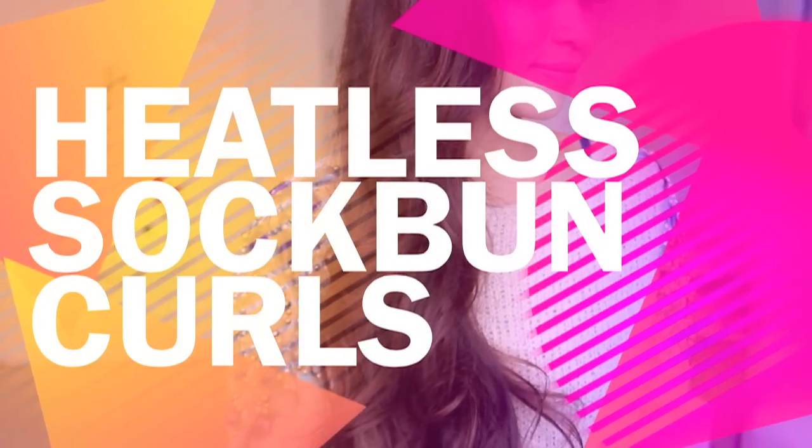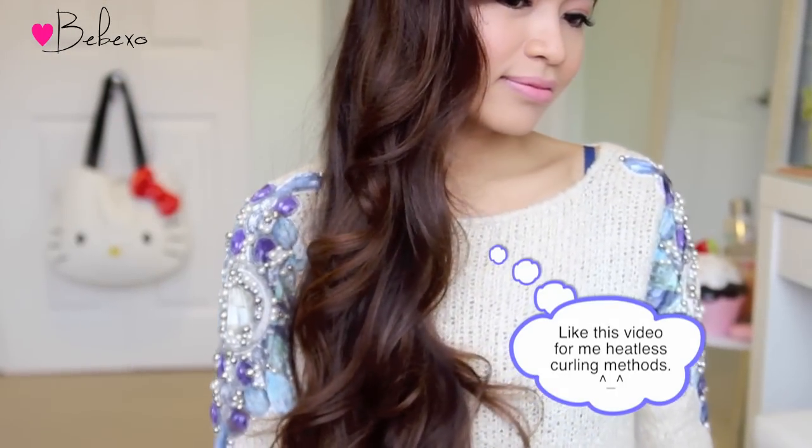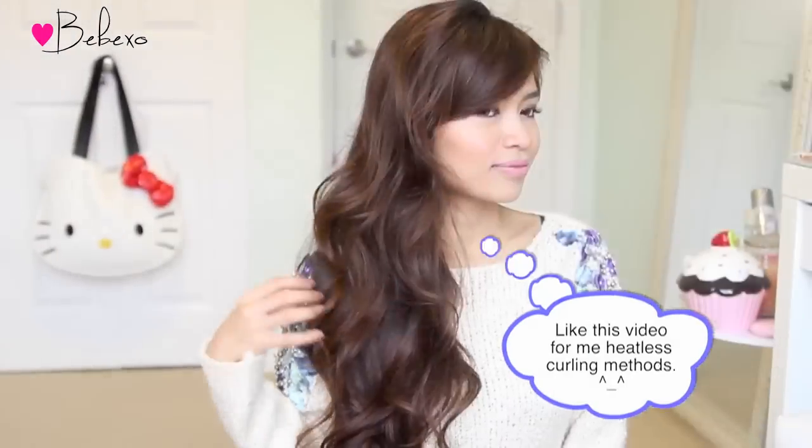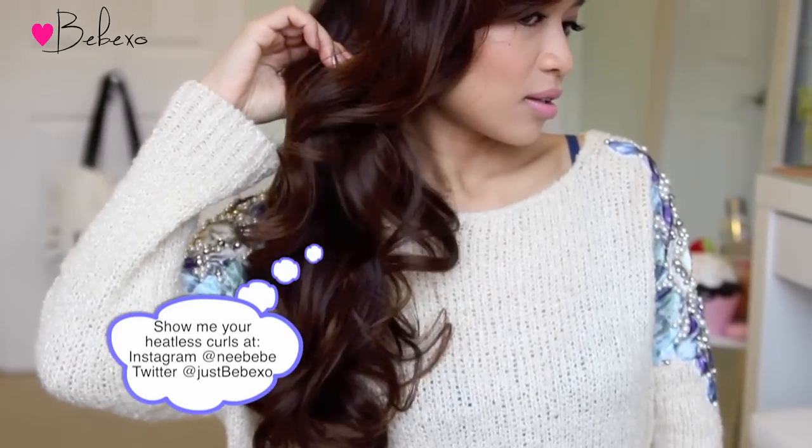Hey guys, me here! In this video, I'm going to show you how to get big voluminous soft curls using a sock bun. This hairstyle is great for people who don't want to tease their hair and use a lot of heat, and best of all, it's super quick and easy to do. So if you want to learn how to do this, then keep on watching!